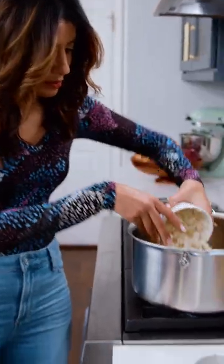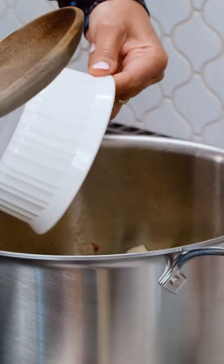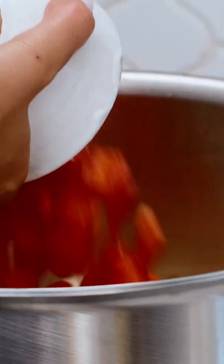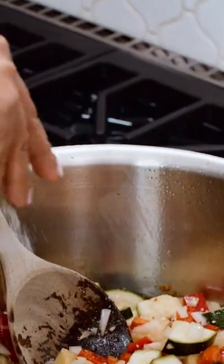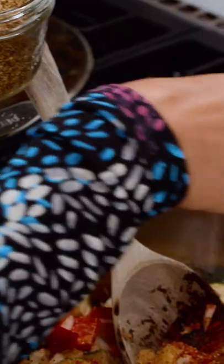Onions, garlic, potatoes, one zucchini, carrot, red bell pepper, kosher salt, black pepper, paprika, coriander, oregano.